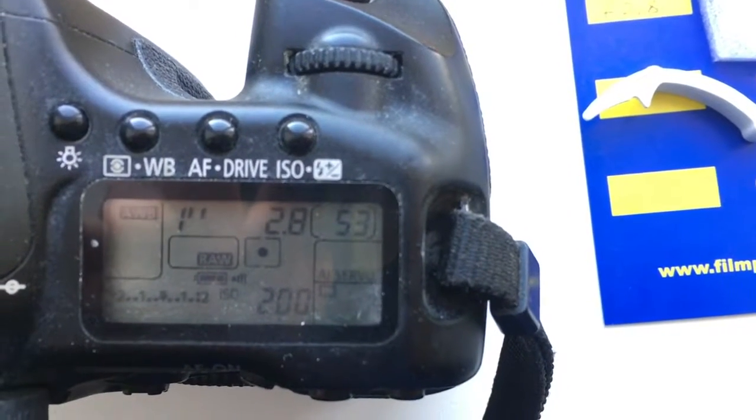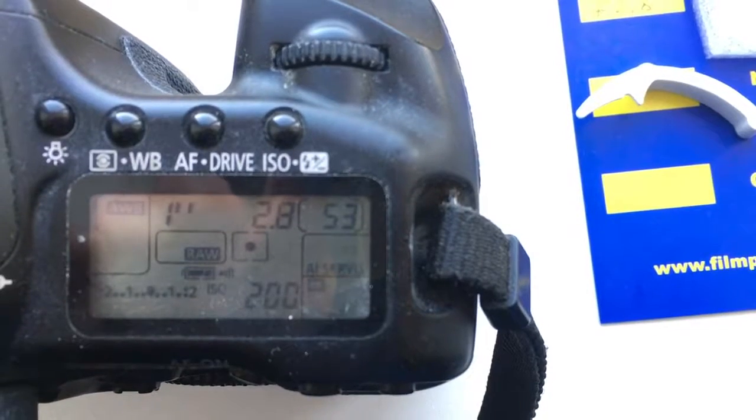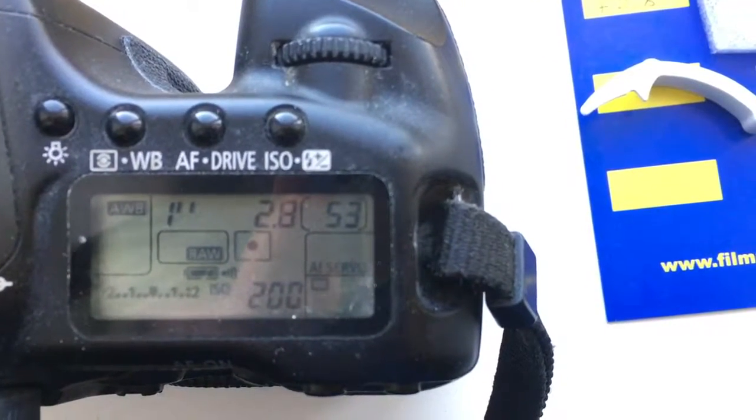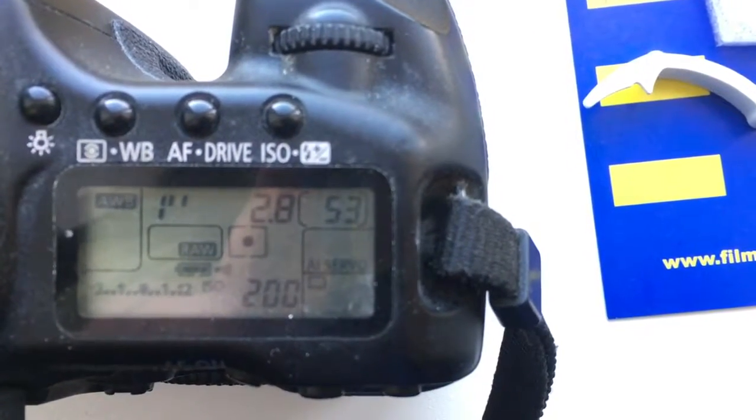Hello Brian, this video is about your chip. I programmed the chip from your lens. The focal length is 14 millimeters and aperture 2.8.